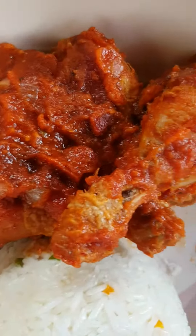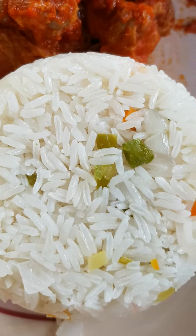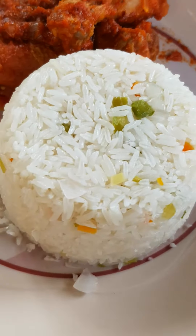This is the rice, this is the stew, and the chicken, and the rice. So, that's our simple decoration.